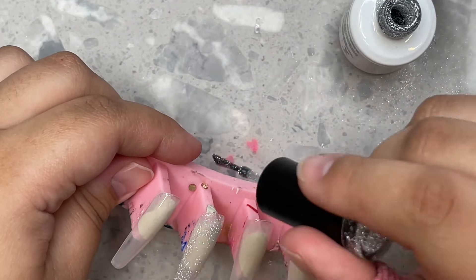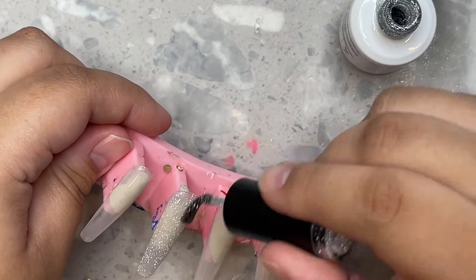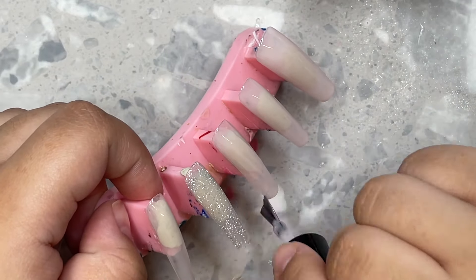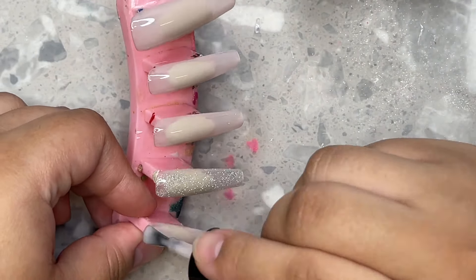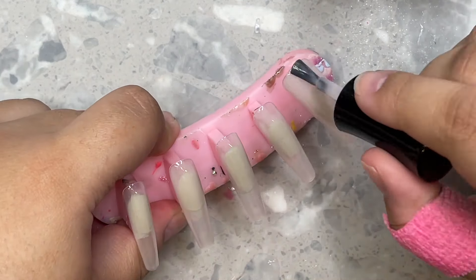I remembered that I had this really beautiful reflective silver glitter gel — this one is from Nails by Dev. It is absolutely stunning. I think it's called something with diamonds, maybe Dancing Diamonds, I'm not sure — I'll put it in the description. It is a beautiful silver glitter, it is actually so stunning, so I wanted to use this.